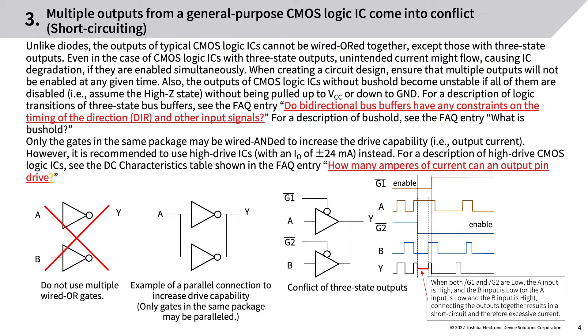The outputs of CMOS logic ICs without bus hold become unstable if all of them are disabled (i.e., assume the high-Z state) without being pulled up to VCC or down to ground. For a description of logic transitions of three-state bus buffers, see the FAQ entry: 'Do bidirectional bus buffers have any constraints on the timing of the direction, OE, and other input signals?' For a description of bus hold, see the FAQ entry: 'What is bus hold?'